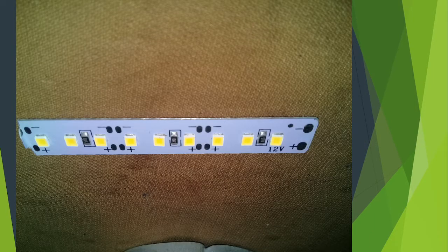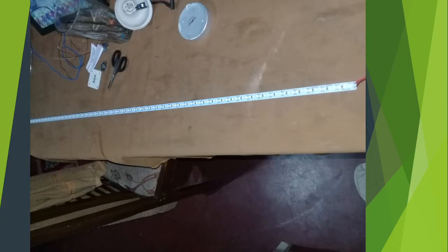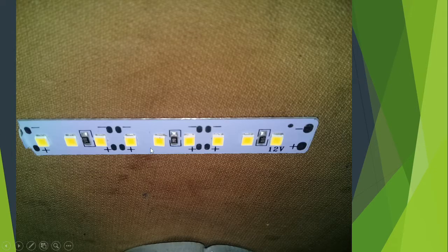You can cut the mouse pointer, you can cut the mouse button, you can cut the light. The leg will cut off at an angle until the other leg is cut.